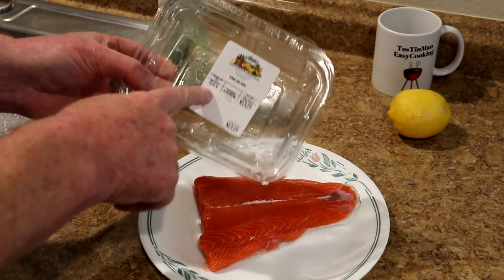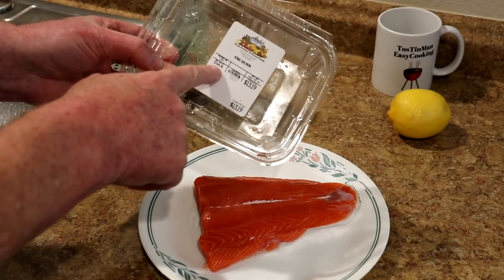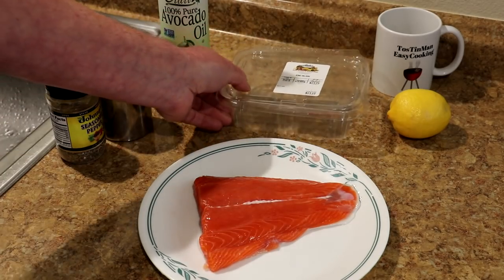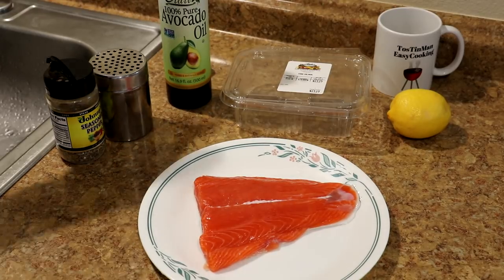This probably came from Bodega Bay, that's about 20 minutes from here, so it's pretty local. It's 0.66 pounds at $19.99 a pound, so it costs $13.19 for that piece of fish — hopefully I won't screw it up.